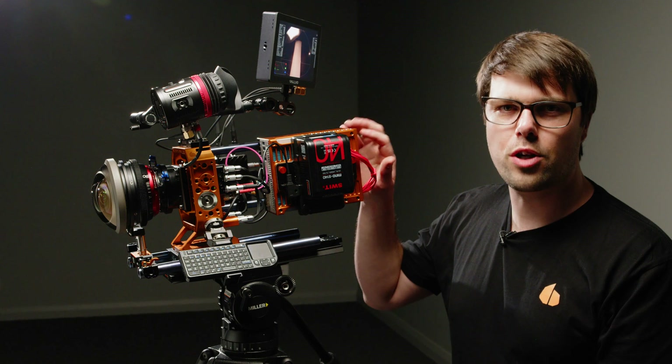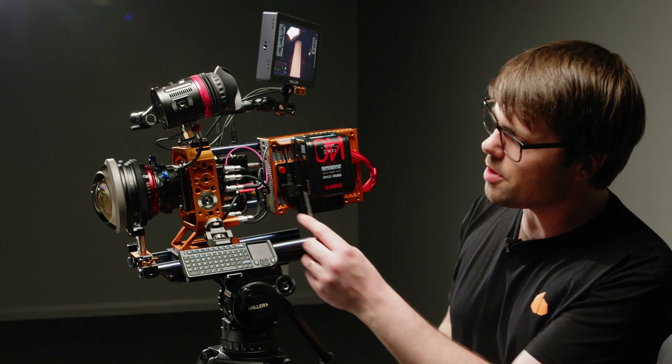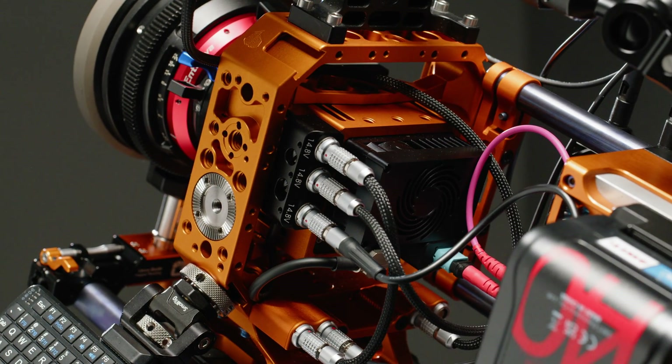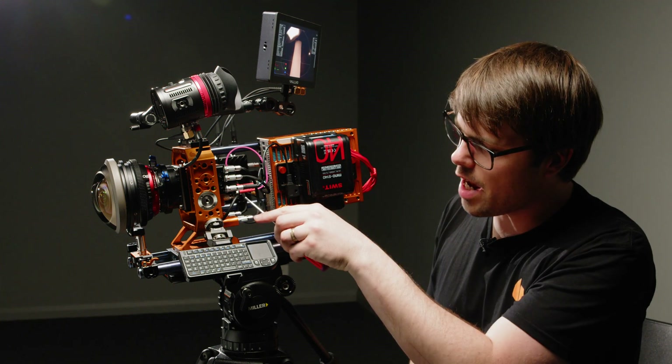When rolling, the recording module runs at about 120 watts — that's why the V-Lock is on the back. We're splitting out power from a D-Tap into the two-pin and then out to the power breakout, which is then feeding the Zaguto, the monitor, the Teradek, and the camera module.